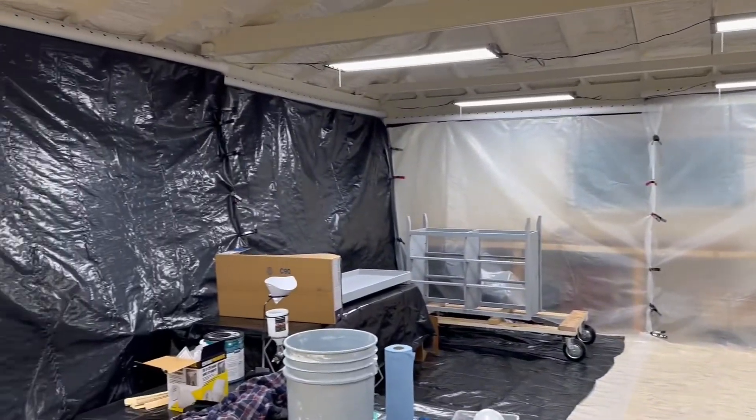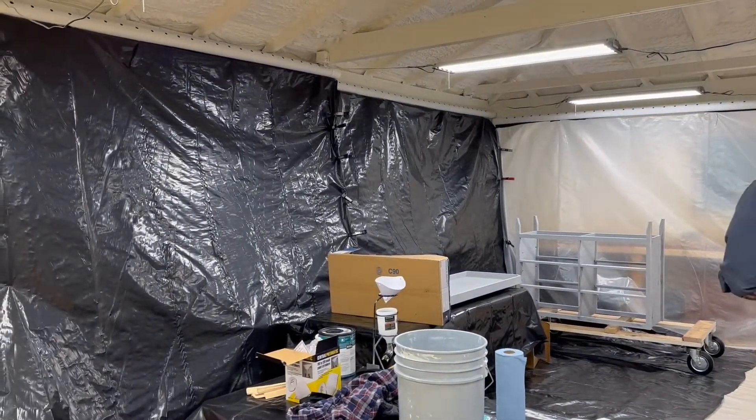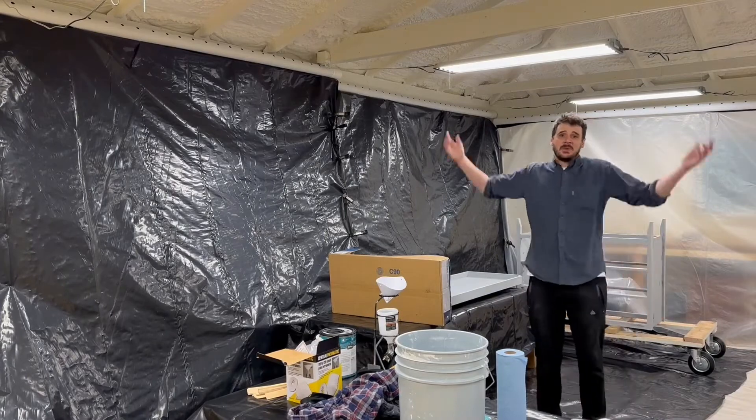Hi there, I'm Mason. Welcome to my shop and welcome to my paint booth.